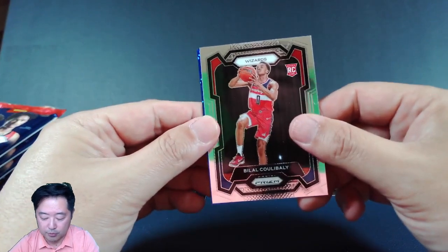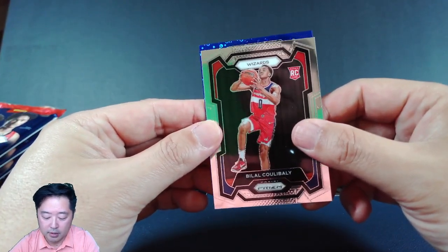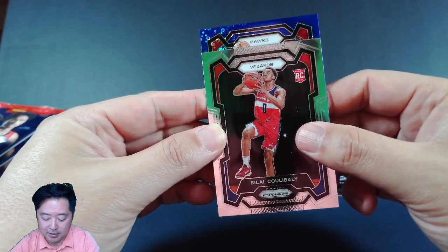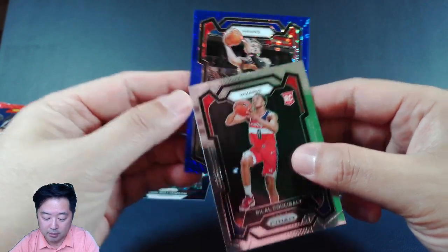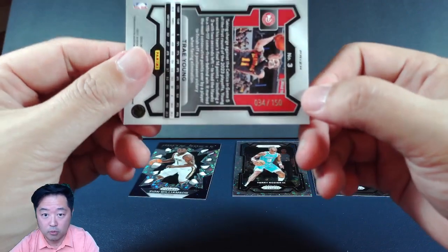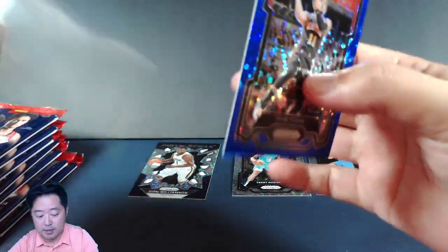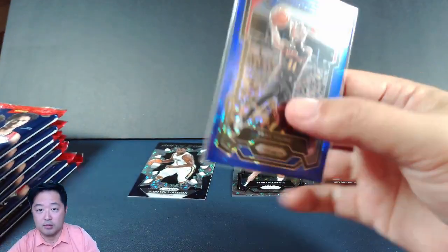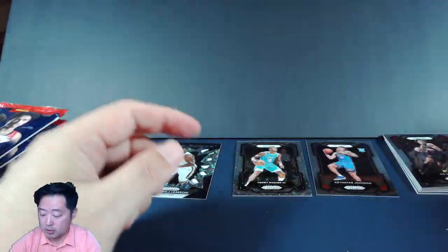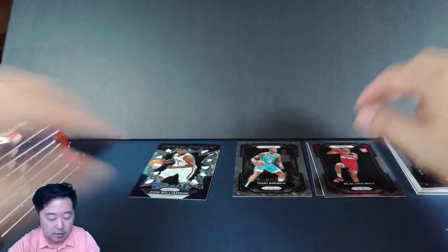So we're going to go with the blue here and have Kulbali, the man of the hour, kind of show us the way. See if we can get a sweat here for the Hawks — and it's not a rookie. DeJounte Murray... oh, Trae Young. Trae Young, not too bad. This is 34 out of 150. I've become a little bit of a DeJounte Murray fan over the years — I just love the way he plays. But I've never really been a huge Trae Young guy. So Trae Young on the blue, and Kulbali — I'll put those over here and top load them later.